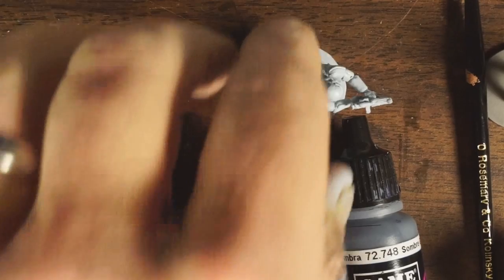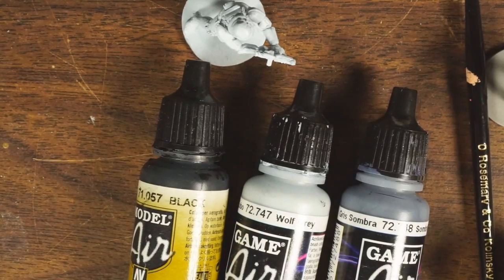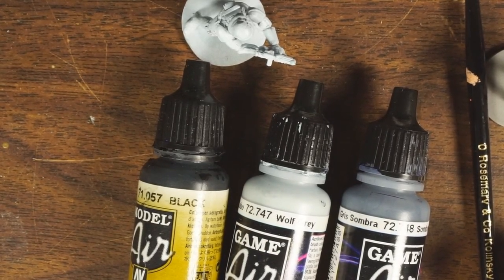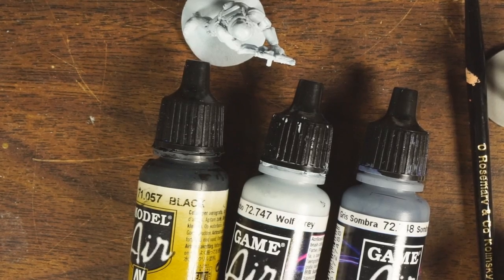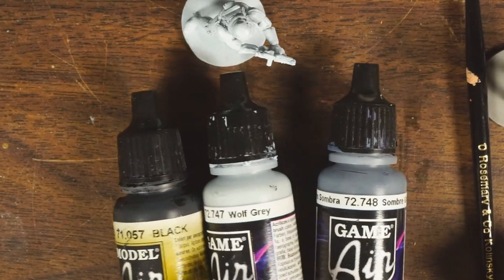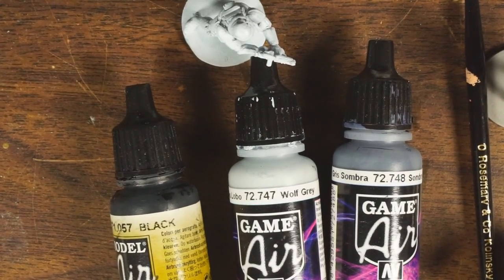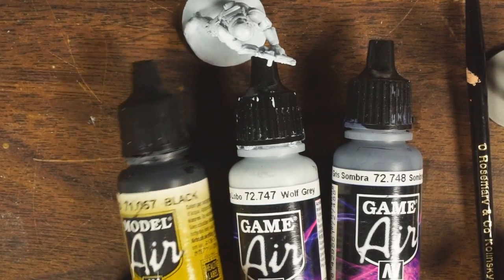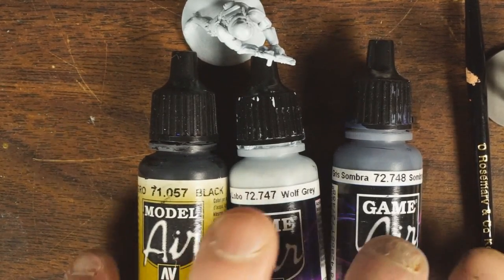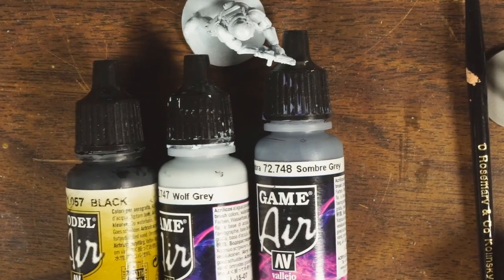When I'm going to paint a model that's primarily white, I rarely use any white at all. The reason is once you hit white you can't highlight any further — you're already as bright as you can be — so I generally save pure white for the brightest highlights if I use it at all. What I'm using today is primarily three colors, all Vallejo Game Air: wolf gray, somber gray, and black.